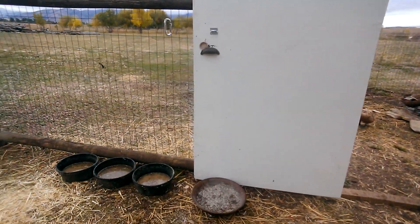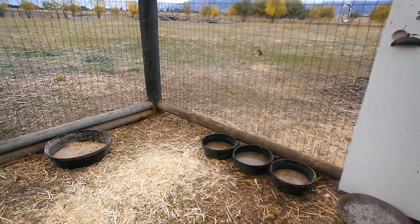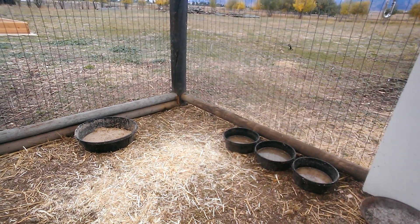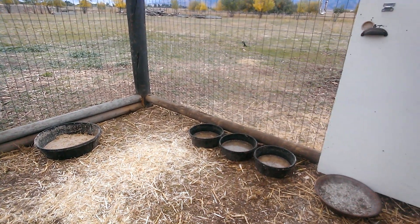We've moved their food and water over to the edge because it was making the middle of the enclosure pretty dirty. And that seems to be helping a whole bunch.